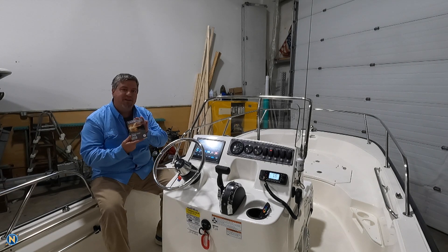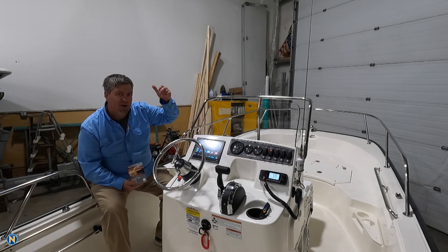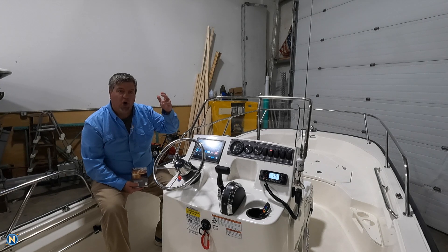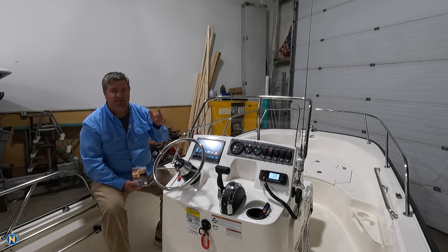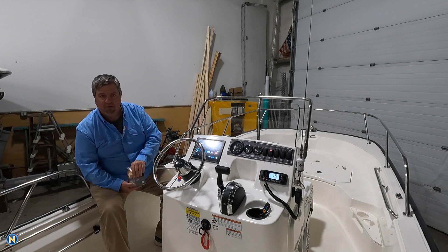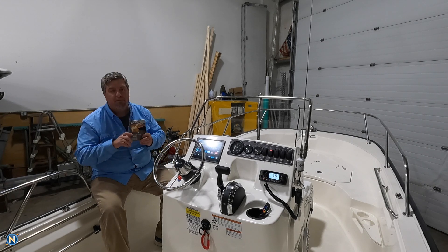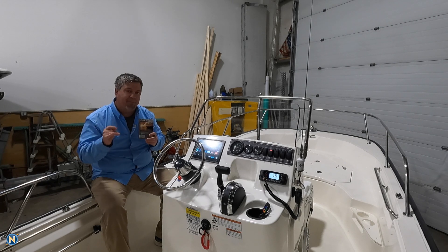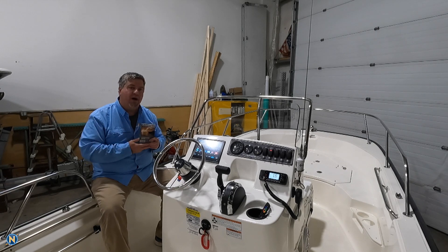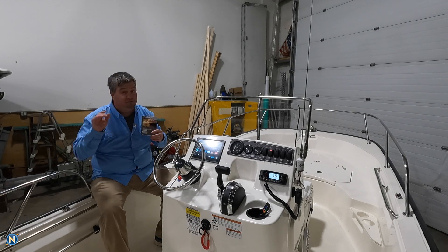We're talking about the Navionics Vision Plus charting into our Garmin MFDs. This is going to apply to the Garmin 43 series — the 743, 943, 1243 — and the Garmin 8600 series: the 10, 12, 16, 17, 22, and 24. This can be purchased as an SD card or through the ActiveCaptain app as a one-time purchase, then it's an auto-renew subscription and you can download your charts right from the app.